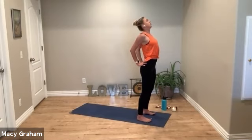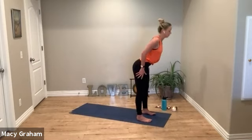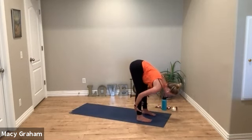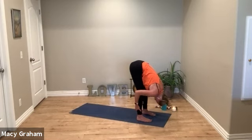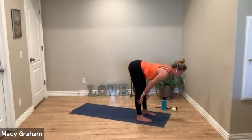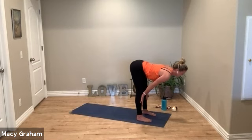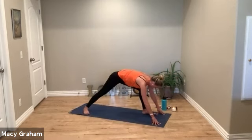Since this is a heart opener, we're increasing the heart rate — you might feel a little warmer. Stay with your breath. On the next exhale, fold forward and pull your belly into the thighs. Shake out the head yes and no, side to side. Inhale, hands to the shins, halfway lift.